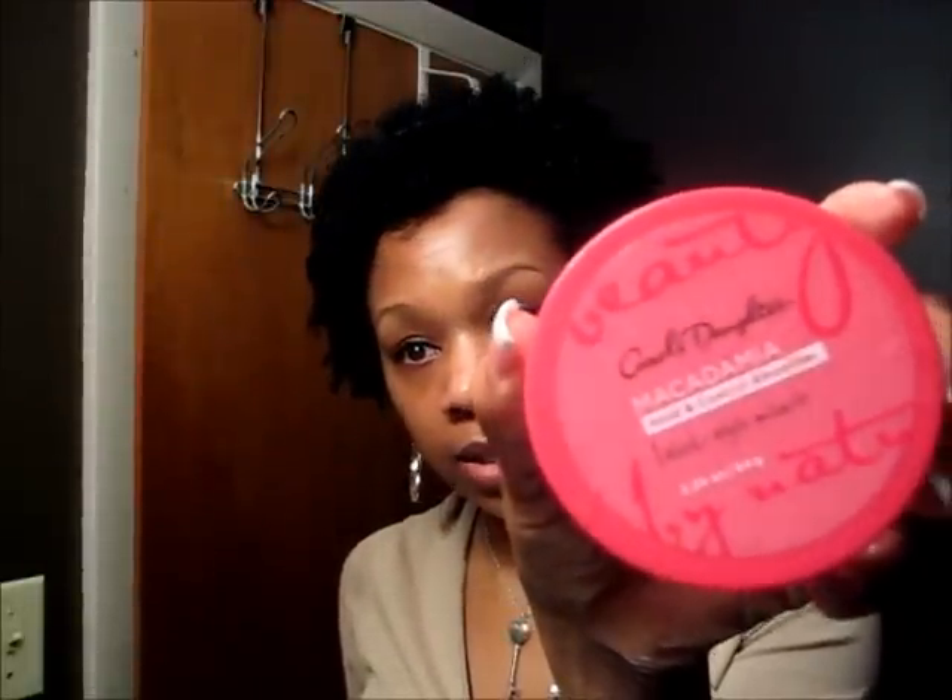If I need shine I'll use some of my Original Moxie Hair Bling, but I'm not going to add anything today because I don't need to. I take my Carol's Daughter — it's the Macadamia Hold and Control Smoother — and this stuff will last you a long time. I got it probably during Black Friday sales. I just take my fingertip — not my nail but the pad on my finger — and run it around my edges because I like my edges to be super neat. This will hold your edges down all day, you don't have to reapply.